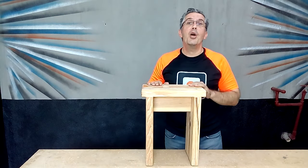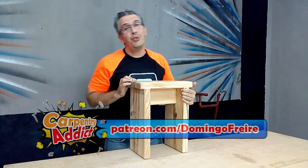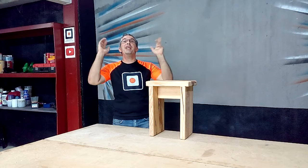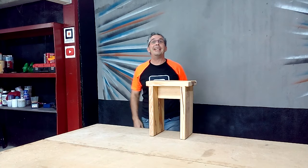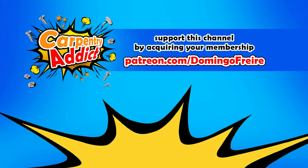I hope you liked the bench we made with only four pieces of wood. Enter now on patreon.com/domingofreire to acquire your membership so that I can make more and better videos for you. I am Domingo Freire — remember to click like, share, and comment on this video, and don't forget to subscribe to my channel. Bye bye Carpentry Addicts, and I will see you in my next video!